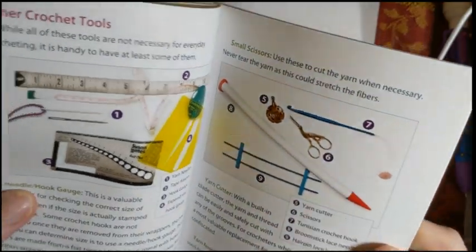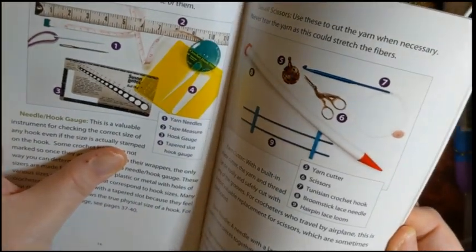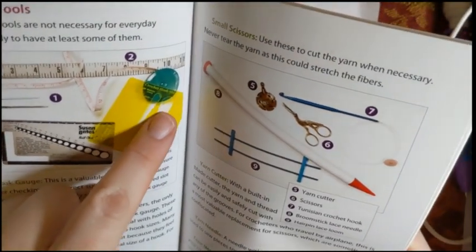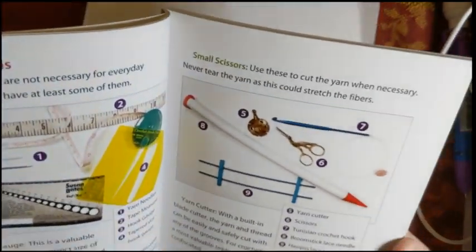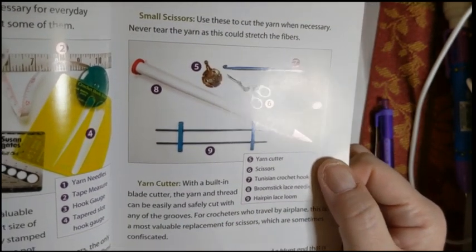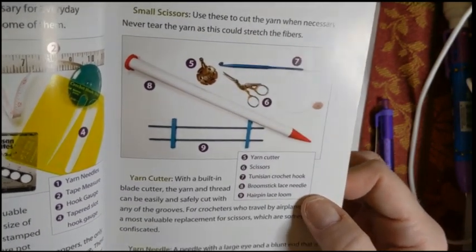Other crochet tools covered include yarn needles, tape measure, hook gauge, and a tapered slot hook gauge — I've never seen one of those. I guess you slide the shank of your hook down in there to find the actual size, which is pretty cool. There's also a yarn cutter, scissors, Tunisian crochet hooks, a broomstick lace handle, and a hairpin lace loom.